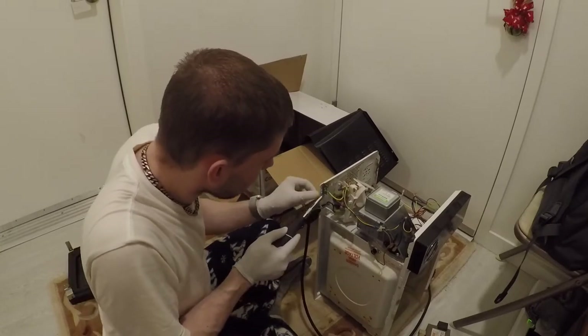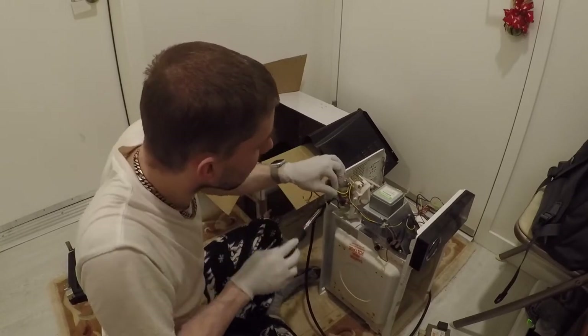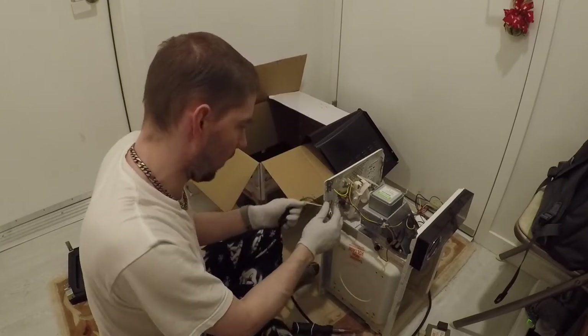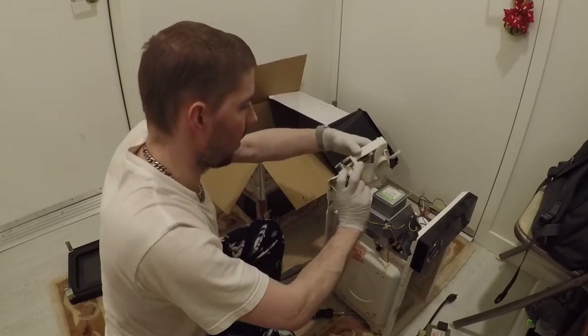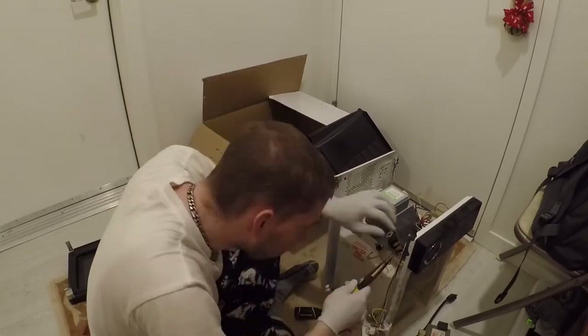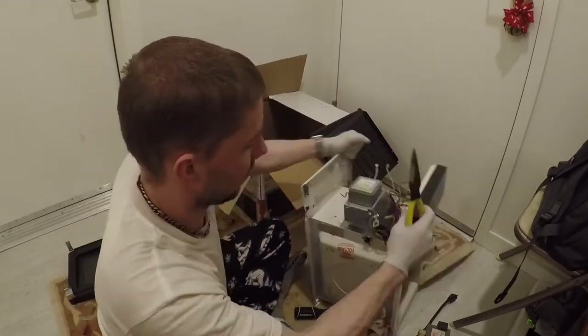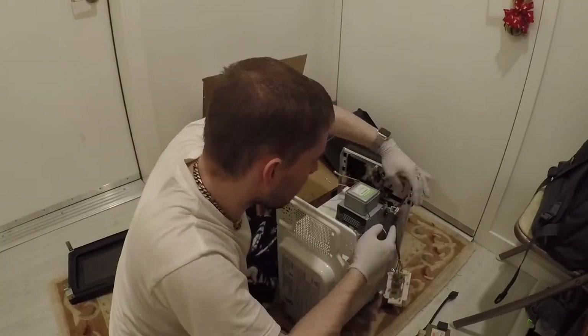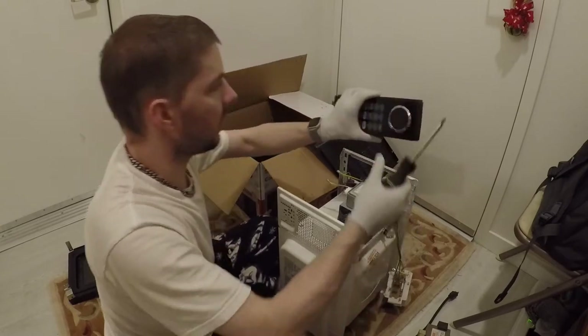Right there through that window. We're going to disconnect these wires here — there's a bunch of wires in this machine, not surprising since it's an electrical appliance. There's the cooling fan. Disconnect that. Now we're going to take the magnetron out, but first we're going to disconnect the front panel. And there it goes.